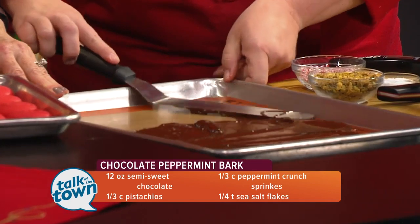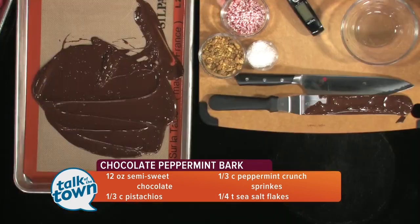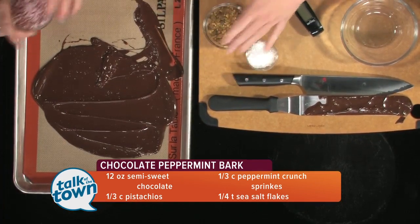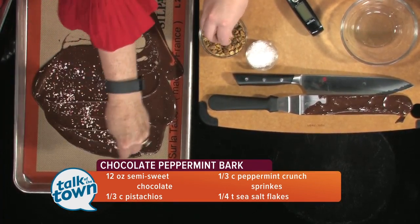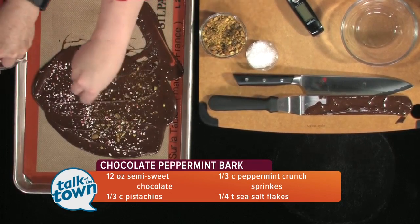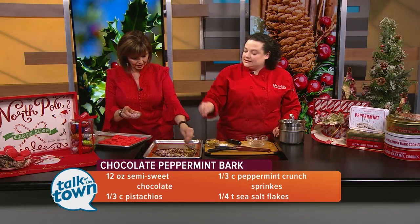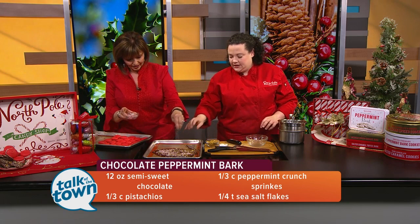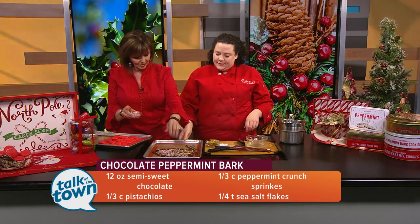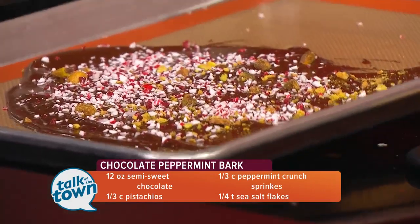And then what we want to do is just top it. So if you want to sprinkle the crushed up peppermint, and then we have pistachios as well. You could use any toppings that you like — you don't have to use anything in particular. And then finally, we have some sea salt. Oh, I bet that's a nice touch too. It's a really nice salty addition to the chocolate. Look how simple that is. You just let it cool until it's hardened, and then you can break it up into smaller bite-sized pieces.